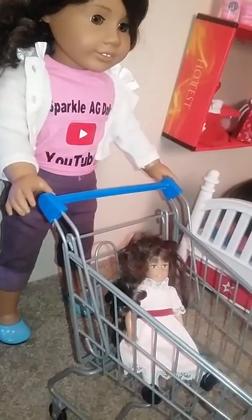This video might be short, but I just want to do a My Life as Walmart shopping cart review for you guys. The wheels work, and there you go! Please like and subscribe - hope you guys enjoy and have a great day!